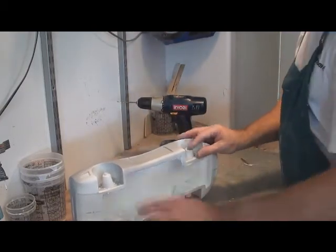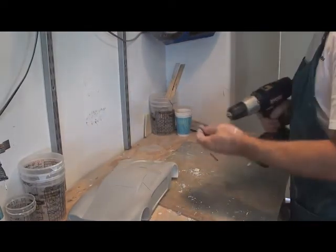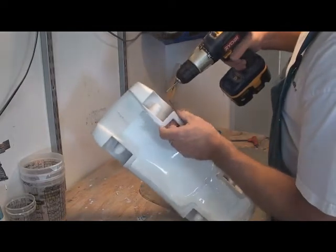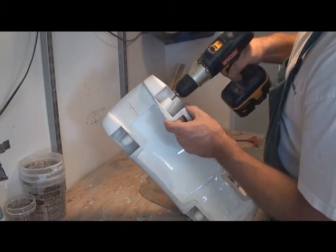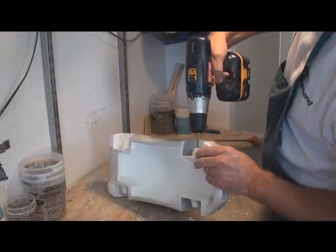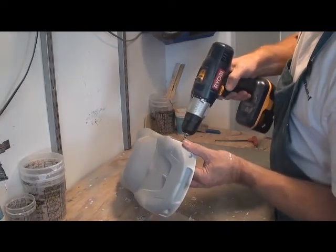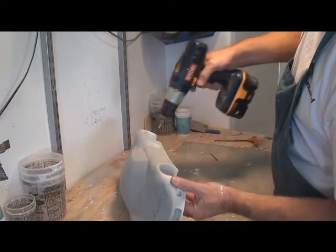Now that I have the four holes drilled down the center — whoever invented the cordless drill deserves a medal. Then I'll just tap these for 8-32. That's the size bolts that you'll want to buy for attaching your wheels. They fit right through the wheels that I sell without having to drill them or anything — they fit perfectly. Half-inch and three-quarter-inch long screws are about all you'll need.